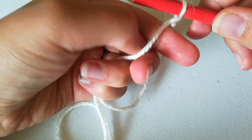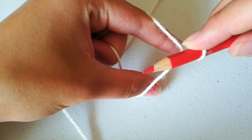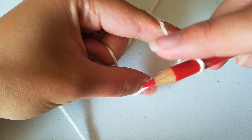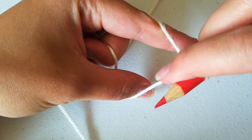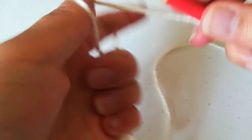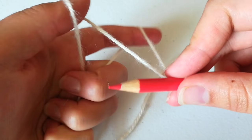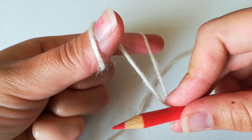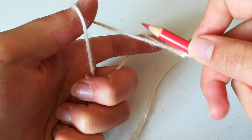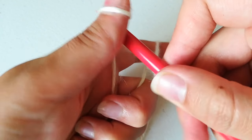Stick your index finger and your thumb through the two strands of yarn. The yarn that's connected to the ball is over your index finger and the yarn connected to nothing is over your thumb. Once you get to this point, you're going to take your finger and your thumb and just let them recline like so. It's a really enjoyable morning for your thumb and your finger — they're just chilling.